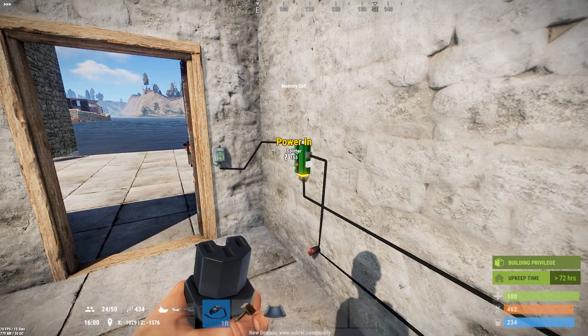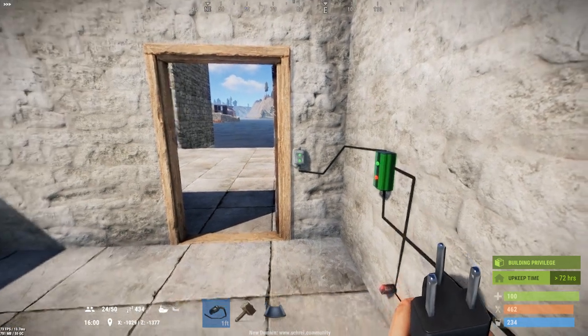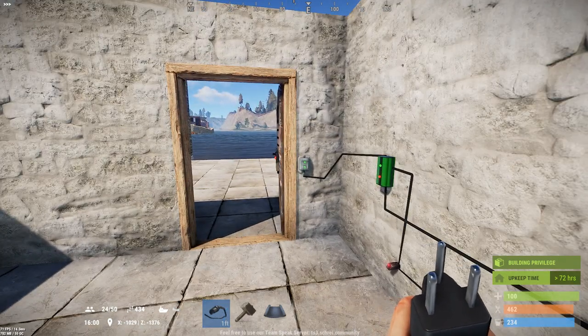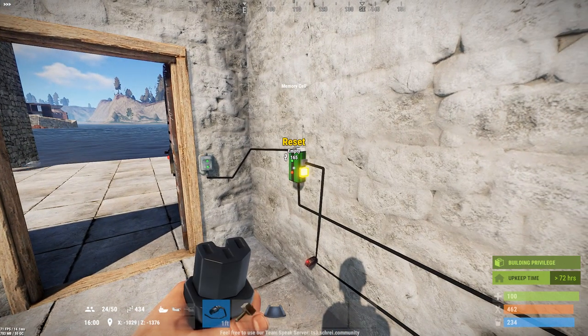You'll see two green lights. The power will switch from the inverted output to the regular output, which will cut the power to the door. That makes the door close and stay closed, because no matter how many times you trigger this laser it just keeps changing the memory cell to state one, which it's already in.